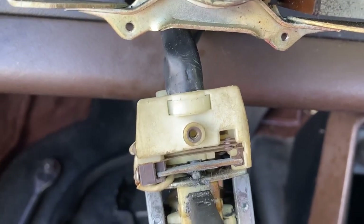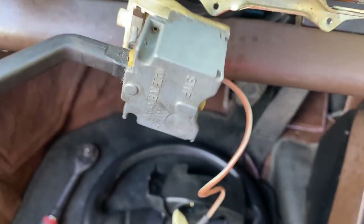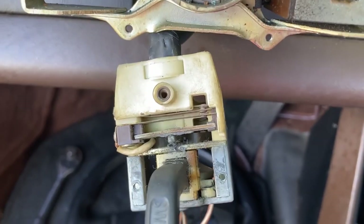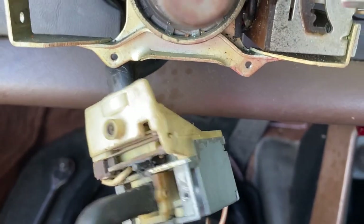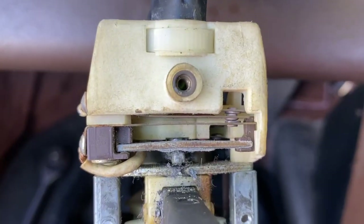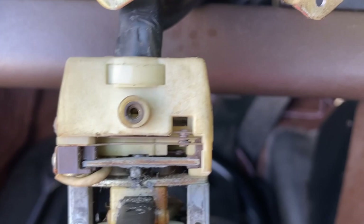A workshop would tell you otherwise — oh no, you need a whole new stalk, your whole electrical system is fried, and we're going to charge you $500 million to replace it all. No workshops. I fix things, which is kind of rare these days. People don't fix things anymore, they just replace them.